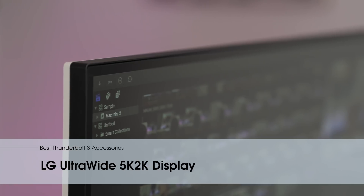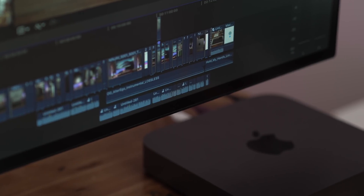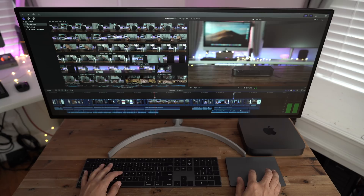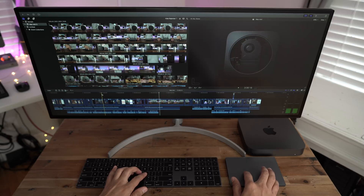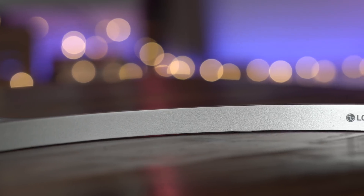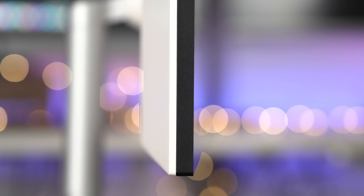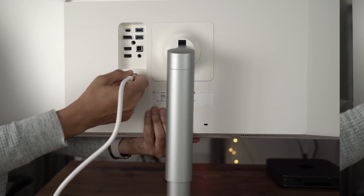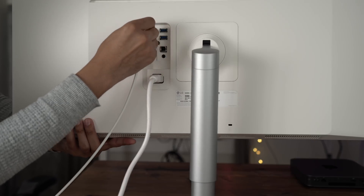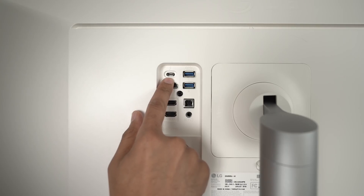Speaking of video editing, LG's UltraWide 5K2K display is primed for timeline-based apps like Final Cut Pro X, where you benefit from having extra horizontal real estate. This is an upgrade over a traditional 4K display, though not over a 5K display — it's more like 4.5K. What I really like about this display is that it features Thunderbolt 3, so with a single Thunderbolt 3 connection you can connect your Mac Mini, MacBook Pro, MacBook Air, or iMac at the display's full native 5120 by 2160 resolution.